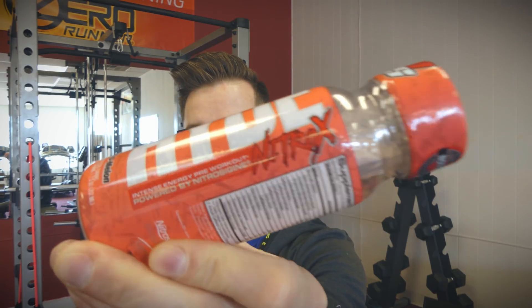This video review is going to be on a pre-workout that I picked up. I've had samples of this before and now it's in a bottle. Pro Supps Mr. Hyde Nitro X — and you can see the Nitro right there.